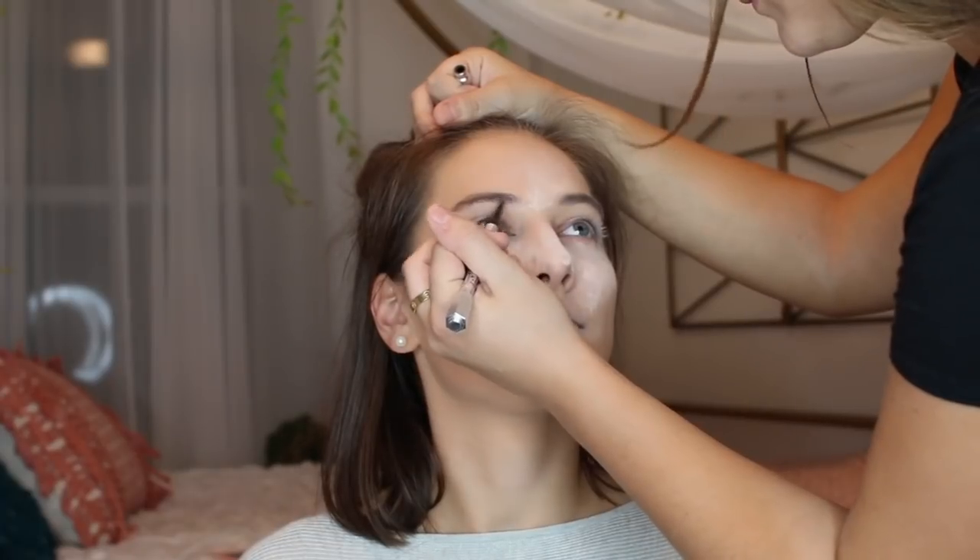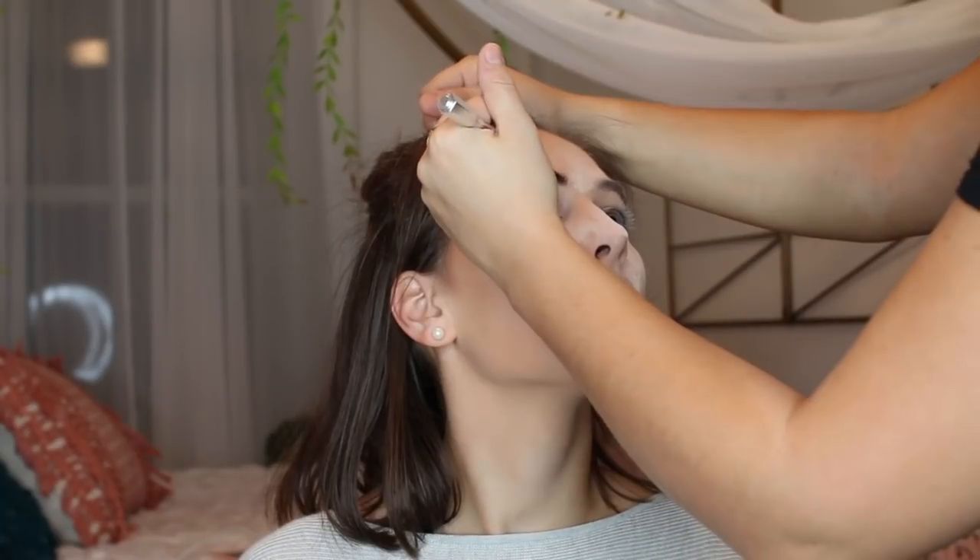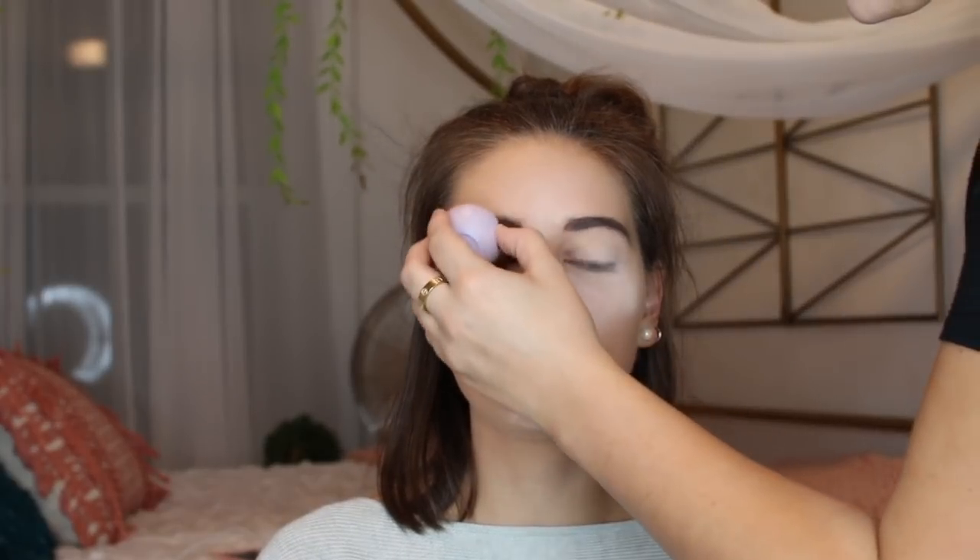Now going in for eyebrows, I'm using my Benefit Precisely My Brow Pencil. Then I'm going over with an Eos Lip Balm to set it in place.